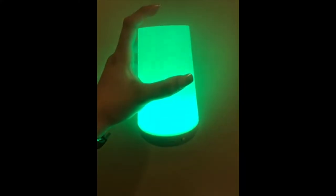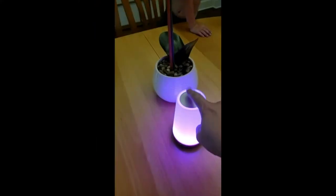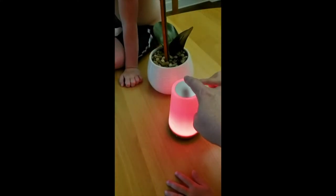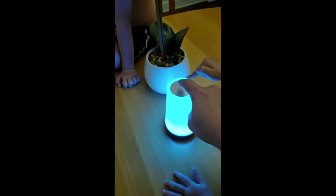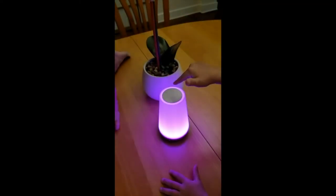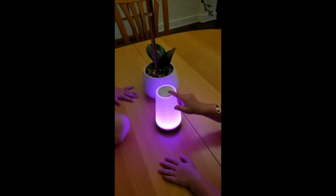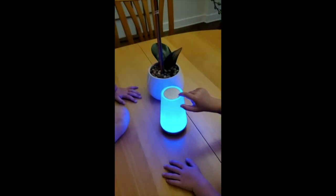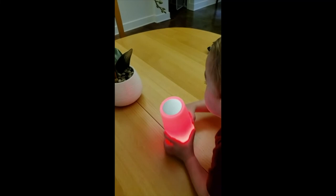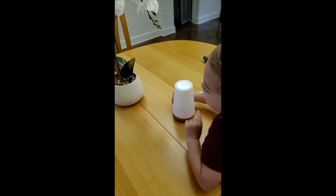I love it so much I ordered two of them — cool little lamp. There's one setting that's like a candle flicker or fire flame; it looks really cool and gives off that vibe. My kids love it obviously, so yeah, that's that.